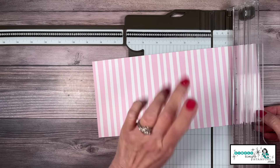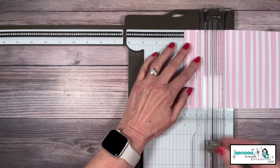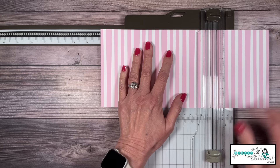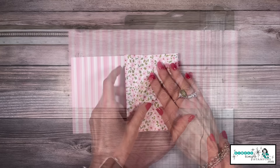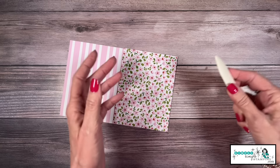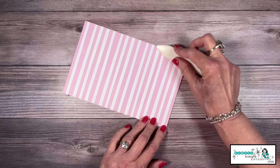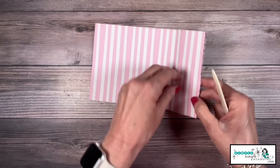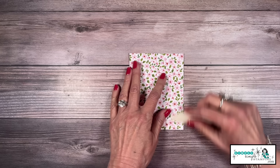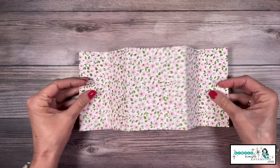With the 12-inch side of the paper at the top, we are going to score at two inches, four inches, eight inches, and then ten inches. Let's do some folding — I'm going to bring in my bone folder and crease it very gently. I'm going to take and fold outward at that two-inch mark, so there's the two and the four. I'm going to bring this around and it'll fold right in half, and you can see we have just a basic gatefold right now.